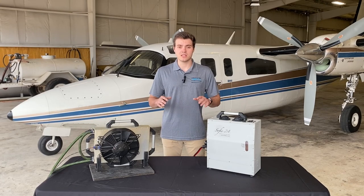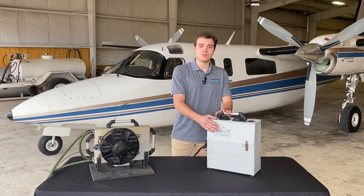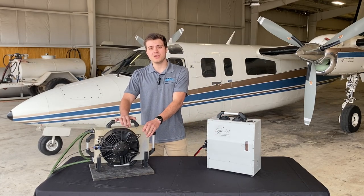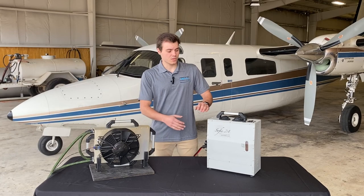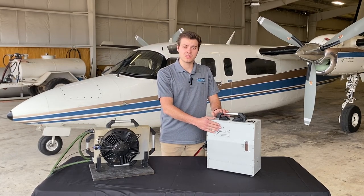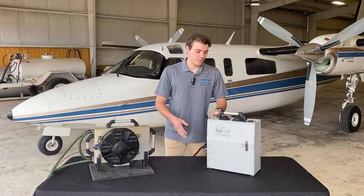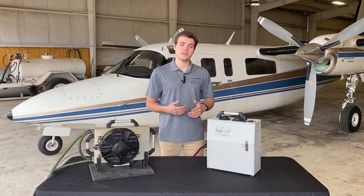The SOFI is a split unit. The main unit here on my left goes in the cabin, and then the heat exchanger here on my right is the heat shedding portion in the tail. The main unit produces the cold in the cabin. It can go anywhere in the cabin, and we are now going to take a closer look at the features of the SOFI.